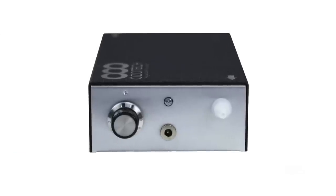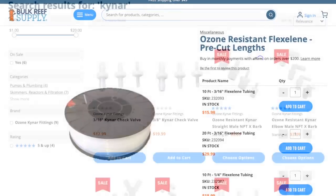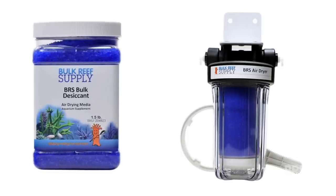If you decide to go with a different generator, here are a few things to keep in mind. First, ozone is really hard on plastic — that includes skimmer bodies, flexible tubing, and fittings. Be sure to use ozone safe products like Flexilene tubing and Kynar fittings. Next, check with the manufacturer of your protein skimmer to see whether or not it's ozone safe. And lastly, humidity reduces the efficacy of ozone generators by up to 50%, so you'll need to dry the air before it enters the ozone generator using a desiccant.